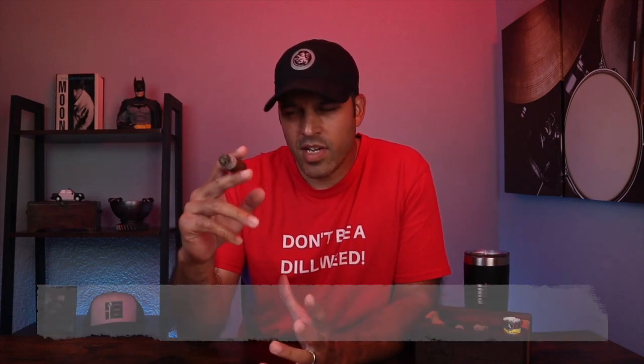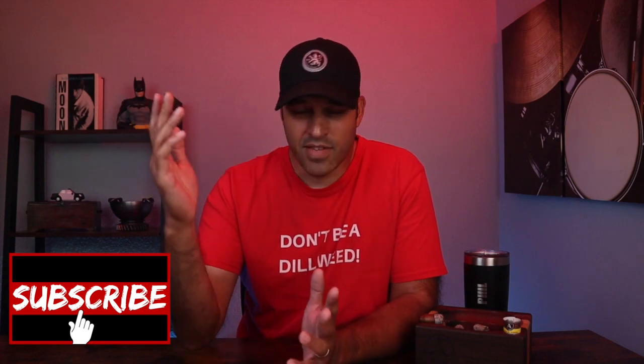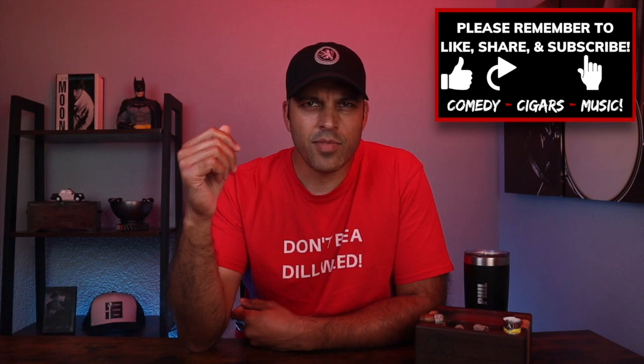So rating this cigar — on a scale of four, I would give this cigar a three. The cigar is a nice, enjoyable smoke. Just kind of hangs out like Forrest Gump waiting for the bus — and who doesn't like Forrest Gump? Draw and smoke output throughout the whole cigar were awesome. The burn — never had to touch up, never messed with it. Smoke time for this cigar came out to an hour and 23 minutes. Thanks for watching. If you enjoyed this review, please don't forget to like and subscribe. Leave all your questions and comments below. Until next time, be cool to each other, and I'll see you soon.